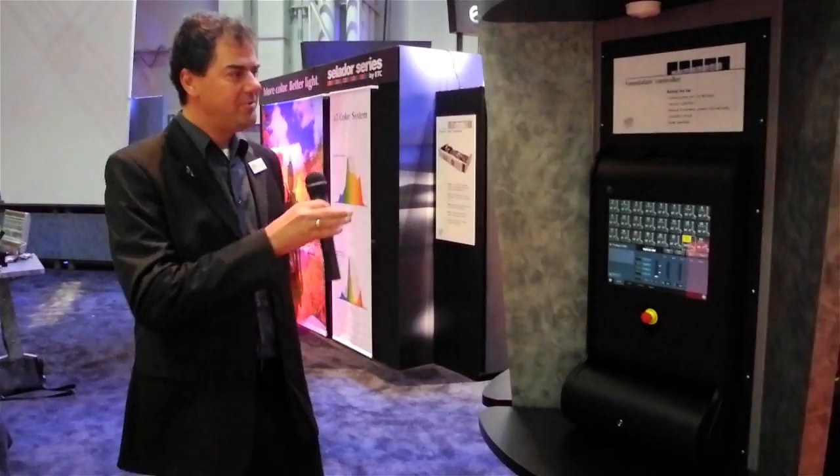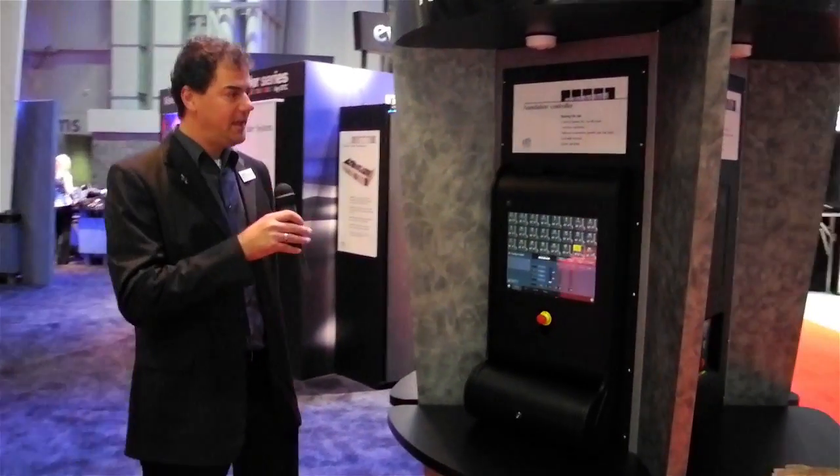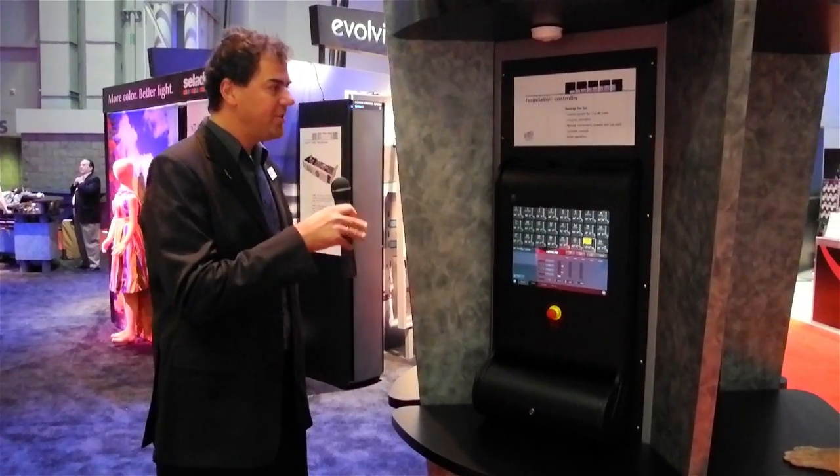Good morning! We're here at the ETC booth on Sunday morning to see the new Prodigy Variable Speed rigging and the Foundation Controller. I've got Michael Lichter here with me — he is the technical product manager for the Foundation Controller system, which is their innovative way of controlling the rigging system. Good morning, controlbooth.com. I'd like to take you through the control system we came up with for the Prodigy Hoist.